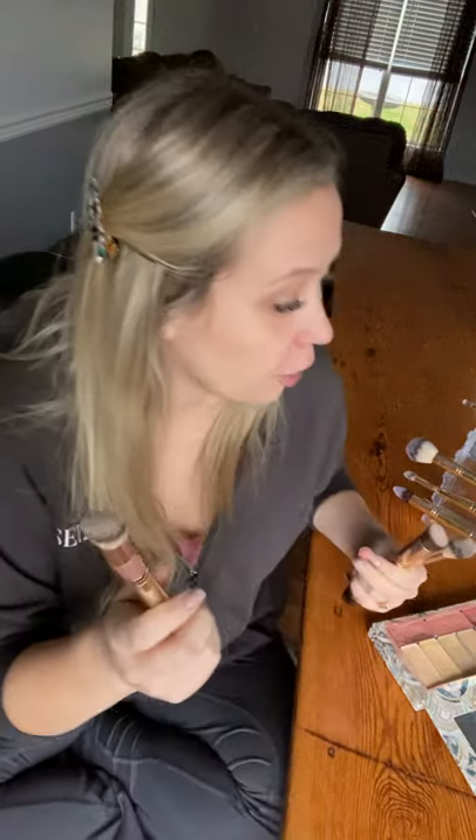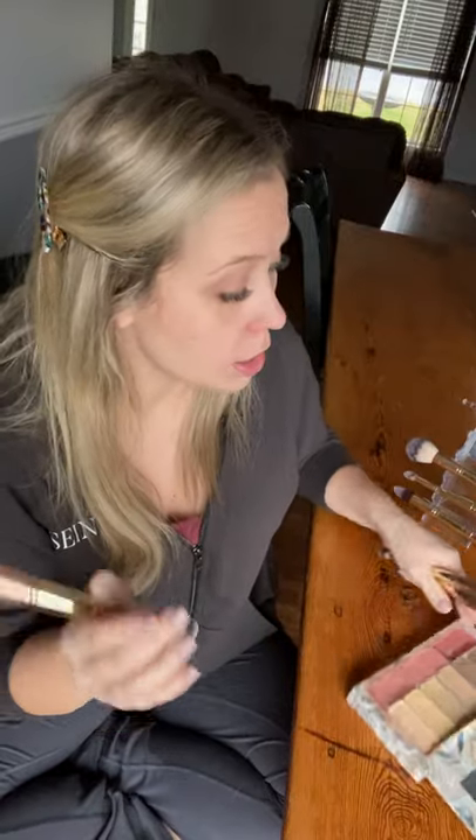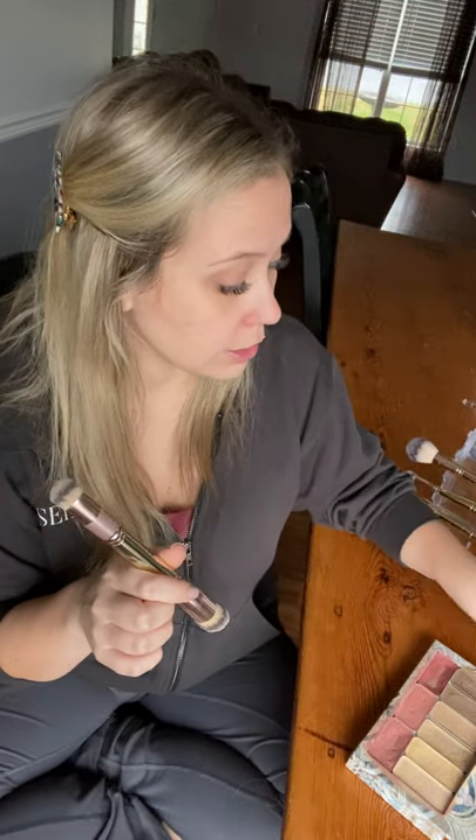I wanted to show you all the things on the clearance tab right now. We never do sales on brushes — tools are crucial. If you're not getting the look you see in before and afters, it could be the wrong tools. These brushes are 40% off, which is a huge deal. High-quality double-ended brushes at Sephora cost $35 for a single brush, but ours are double-ended and 40% off — so you can essentially get four high-quality brushes for the price of one at Sephora or Ulta.